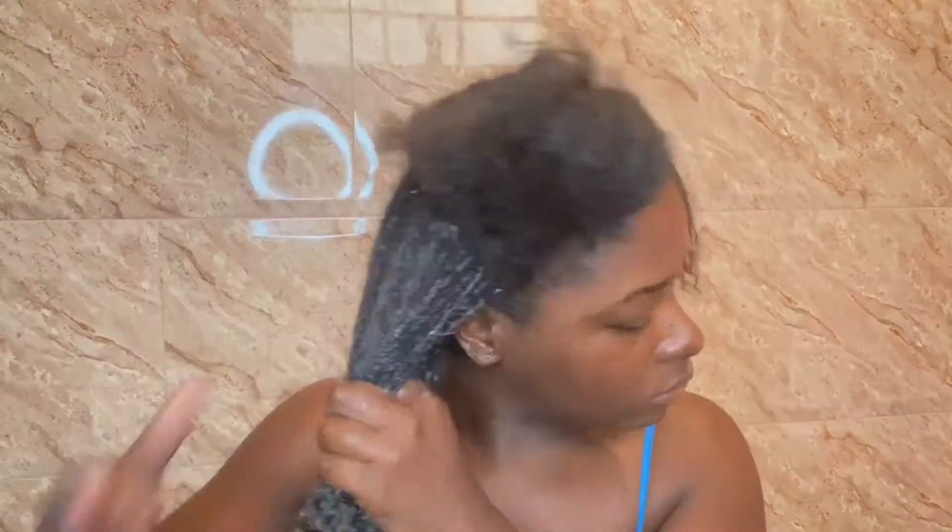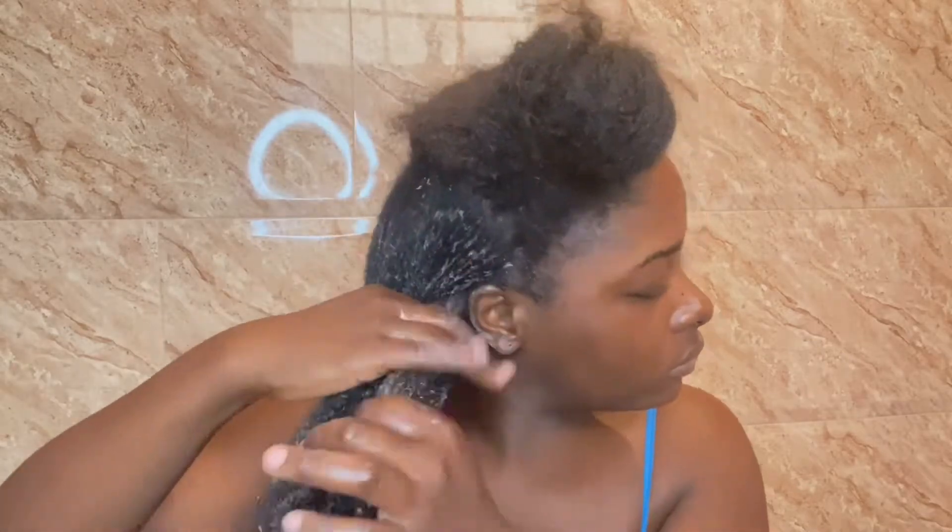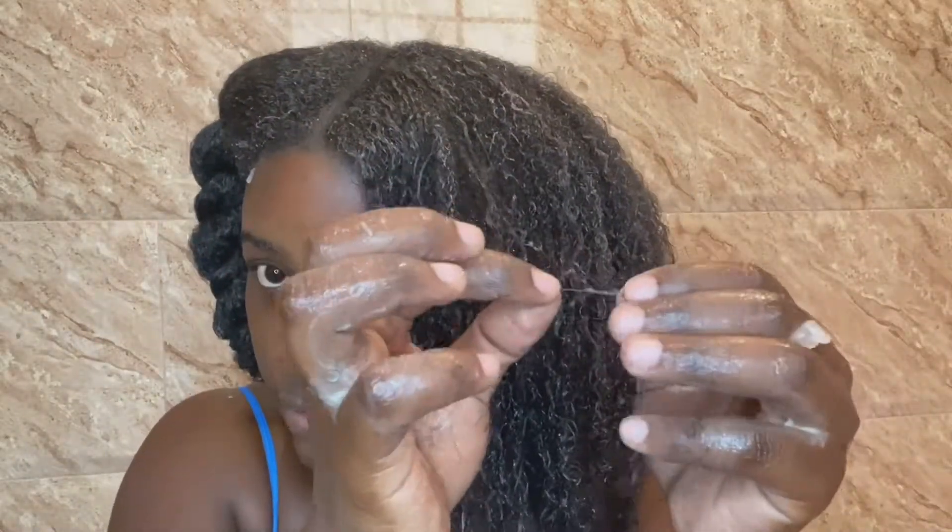After applying my pre-poo to the entire section, I will go through it once more with a wide-tooth comb just to ensure it's fully detangled, and then I'll twist that section up and repeat the same steps on all the other sections. When you come across a knot that you can't seem to untangle, I suggest using a pair of hair cutting shears and snipping those ends off to prevent breakage from just ripping the knot out.